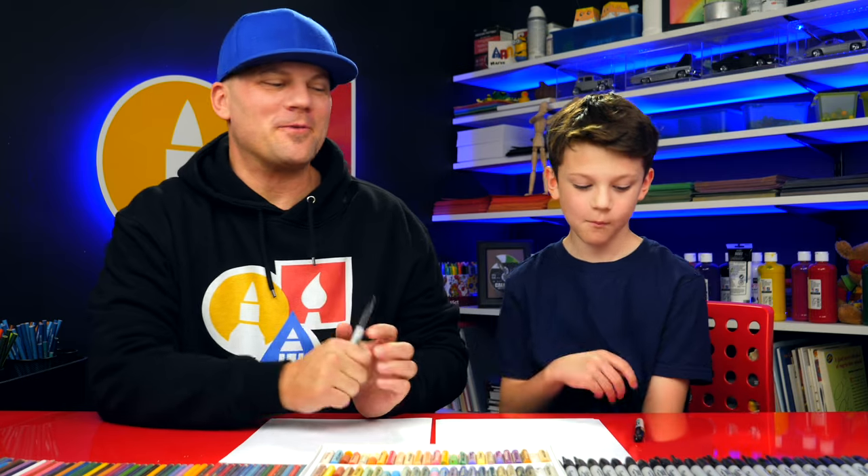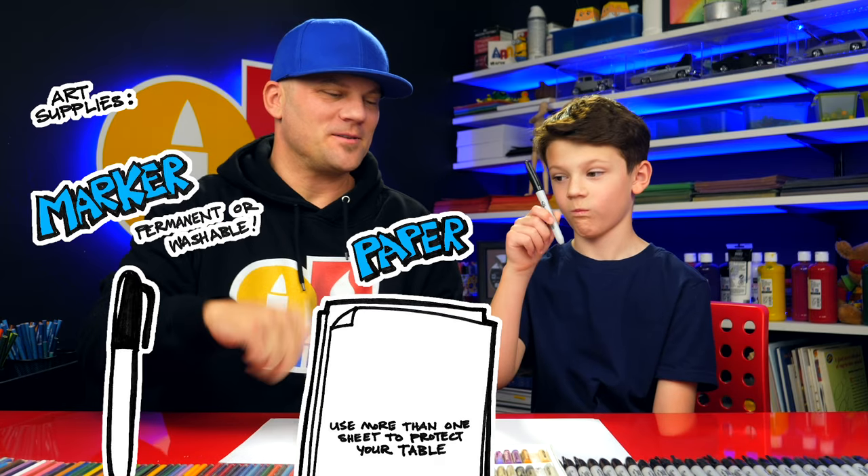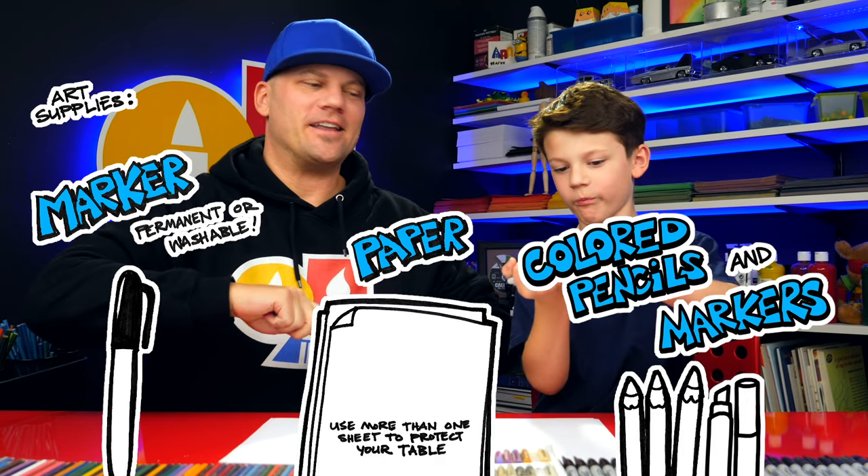Hey our friends! Here we're gonna draw a mariachi guitar player. We hope you're gonna follow along with us. You need something to draw with, some paper, and something to cut it with at the very end.